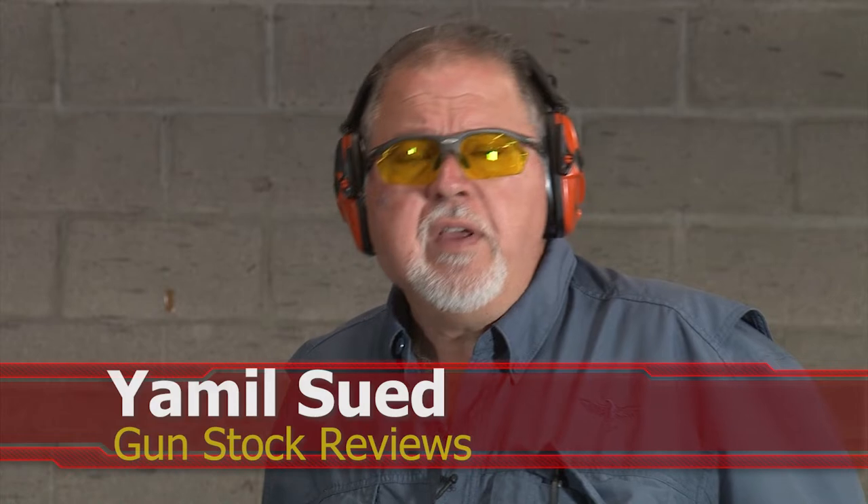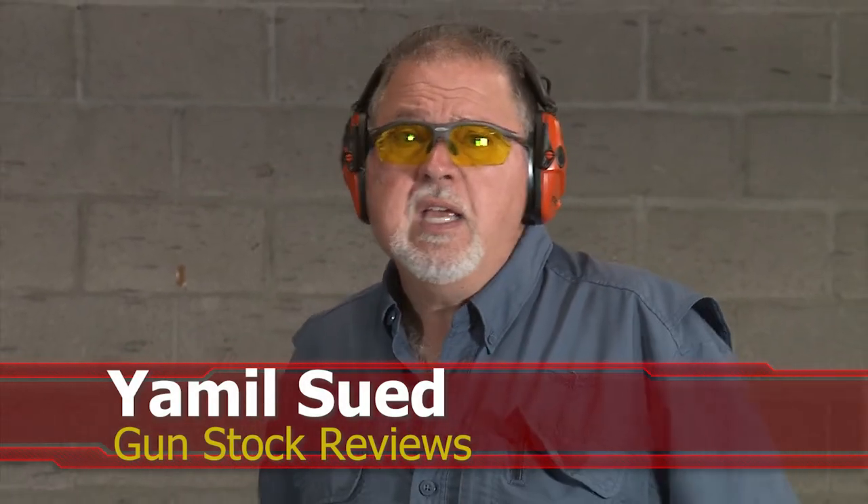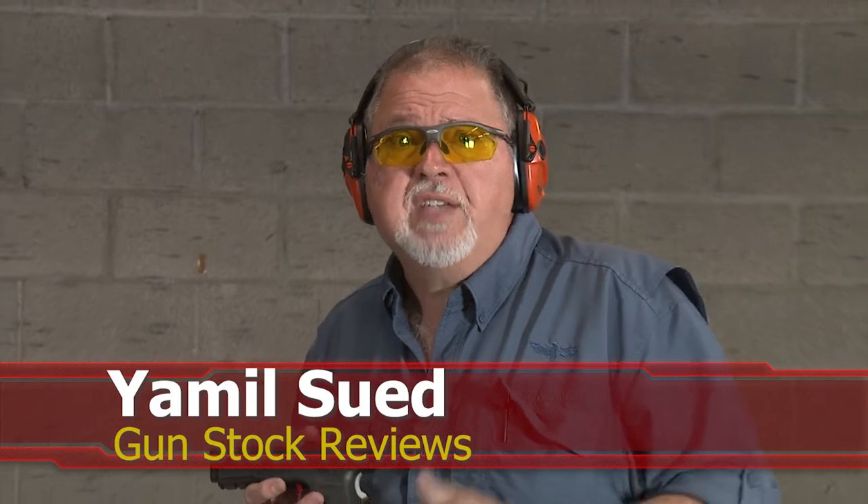This is Jamil from Gunstock Reviews. We're here at C2 Tactical in Scottsdale, Arizona, our favorite indoor facility, with the Springfield Armory XD project pistol.